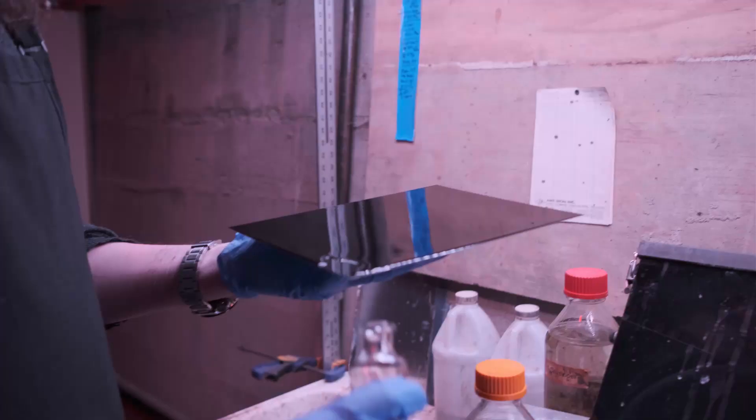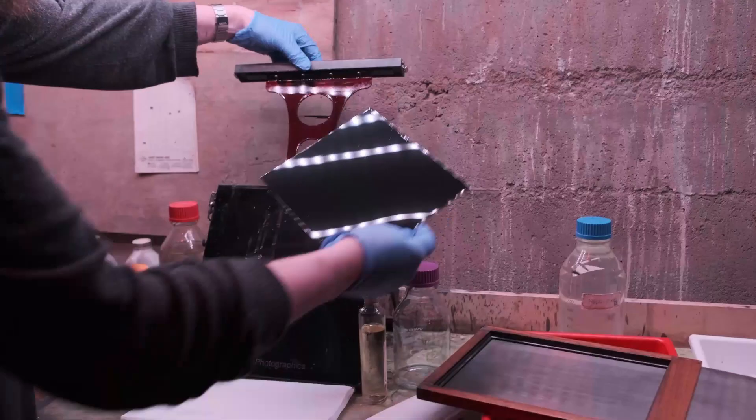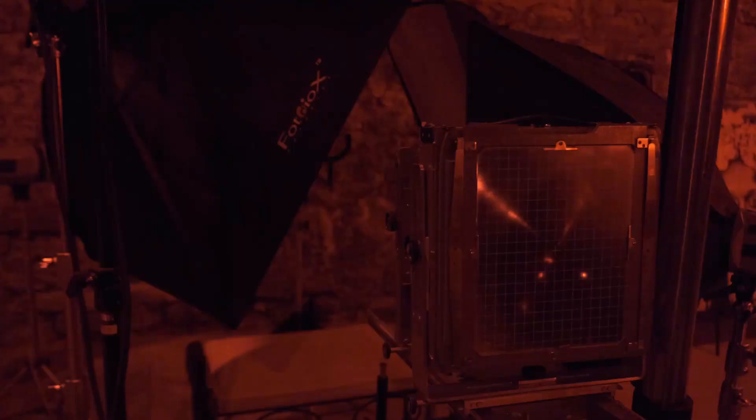Wet plates, or tintypes, are hand-coated emulsions that are sensitized, shot, and developed all while the plate — which can either be made of glass or aluminum — are still wet, like dripping wet. Since wet plates are pretty insensitive to light, I was able to film the entire process from coating to varnishing underneath a safe light.